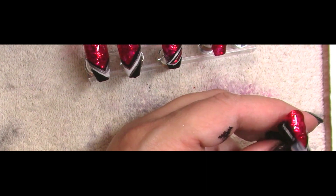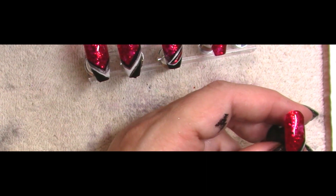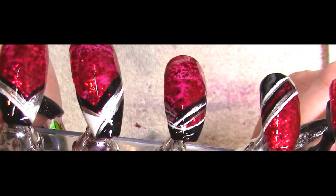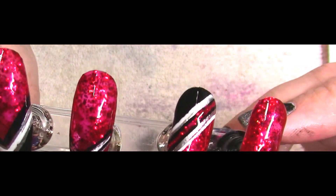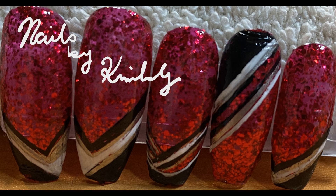All right, we are down to top coat. Once I got the design all set — and remember this dries very quickly — I am floating my top coat over the whole thing because I don't want to drag one piece into the other. And this is them finished — aren't they so pretty? I love the black against the red and the silver against the white. It's lovely. I'll see you again soon. Bye.